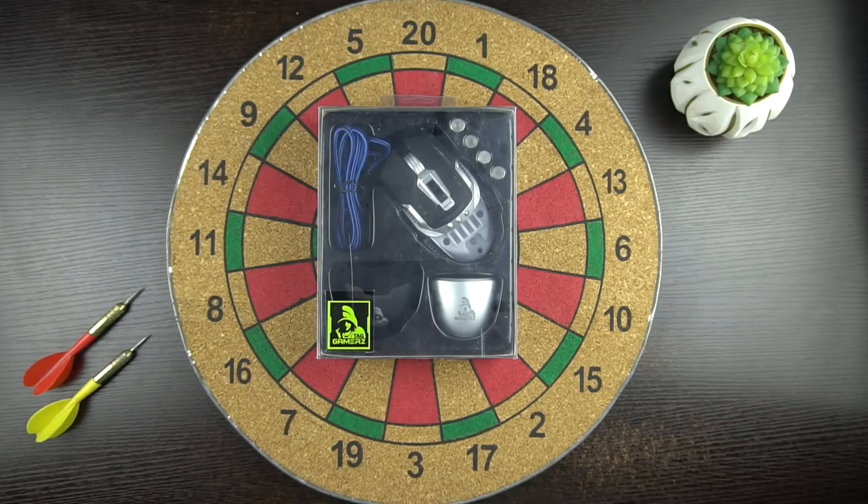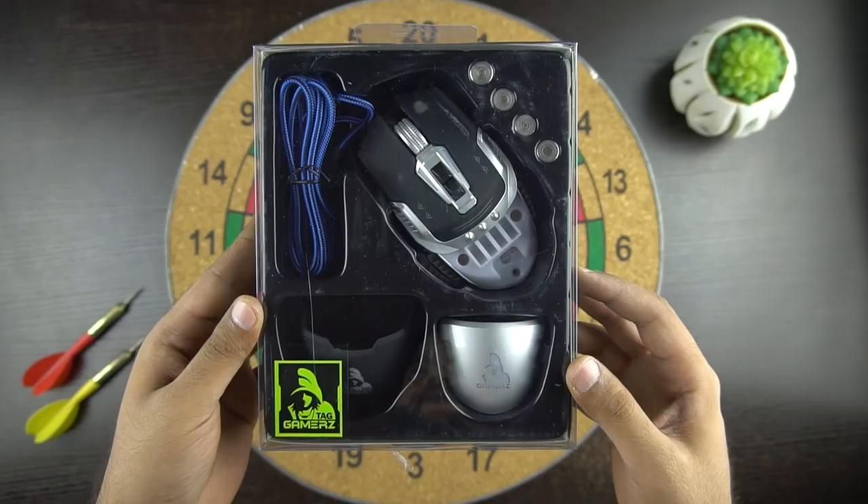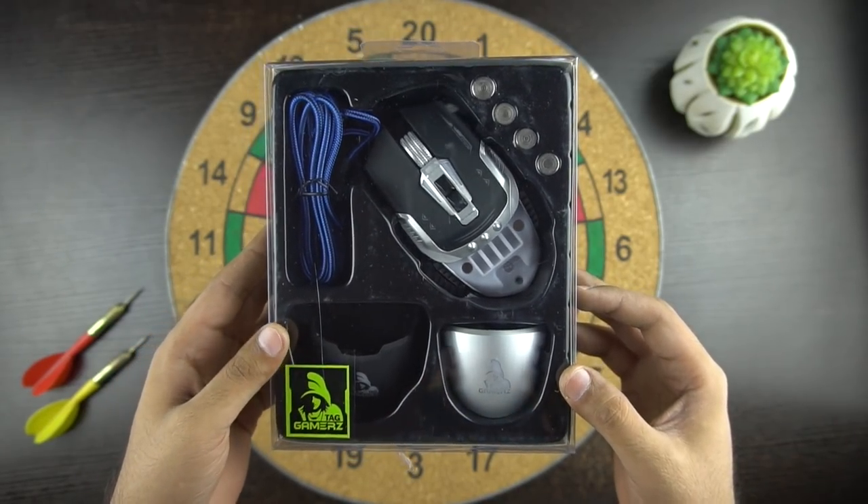We got this gaming mouse from Tag Gamers and the retail price of this mouse is 1350 rupees. But at the moment you can get this mouse for Rs 999 on Amazon. And if you like it, don't forget to check the buy link in the description below.